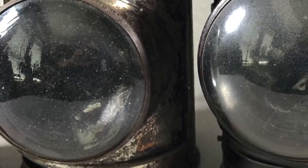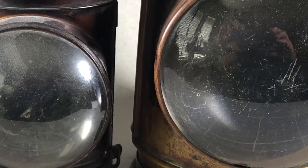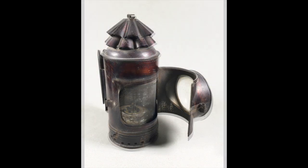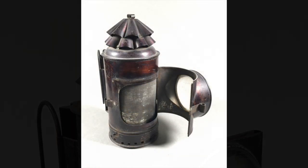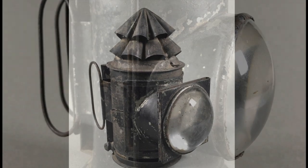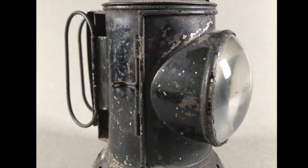Most lanterns shed light from the time they're lit until they're extinguished, but dark lanterns can show or hide the light from their wicks as the operator chooses. Beginning hundreds of years ago, some lanterns were made with doors and other devices to allow or block the light that they could shed.